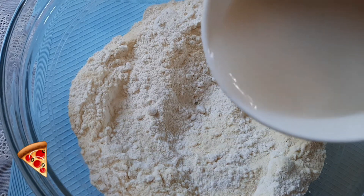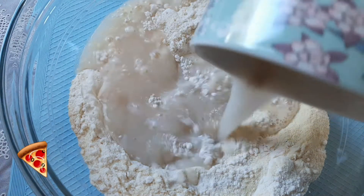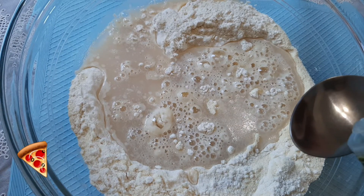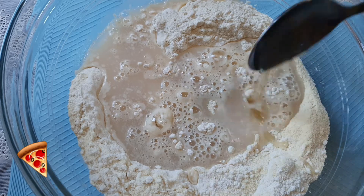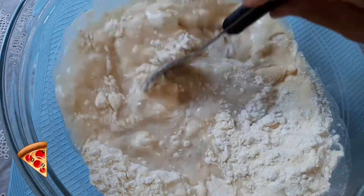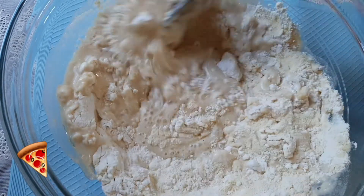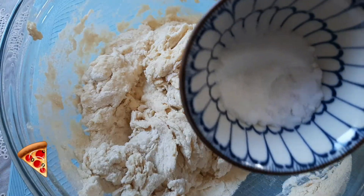Pour the mixture onto the flour and add 1 tablespoon of olive oil, then mix them all. The last ingredient to be added is 1 teaspoon of salt.